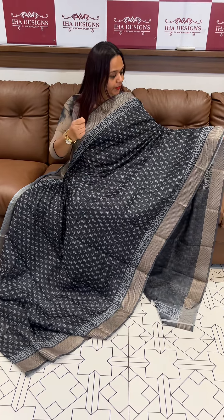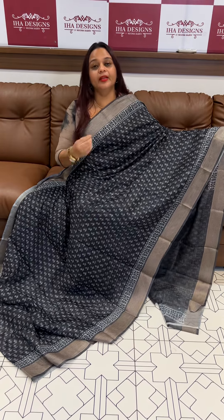Welcome back to IHA Designs, Printed Semi-Linen Series. If you are going to start the entire semi-linen, that is a type of mixed fabric, linen color blend.